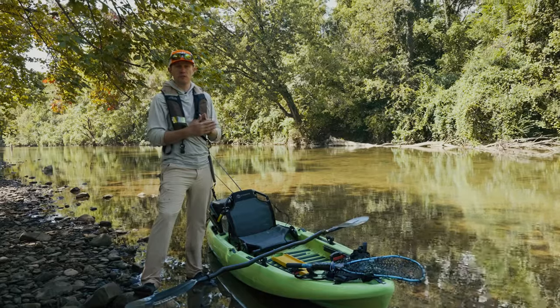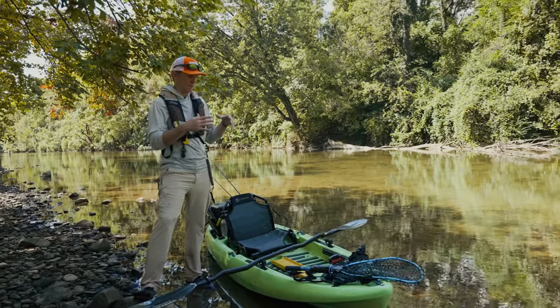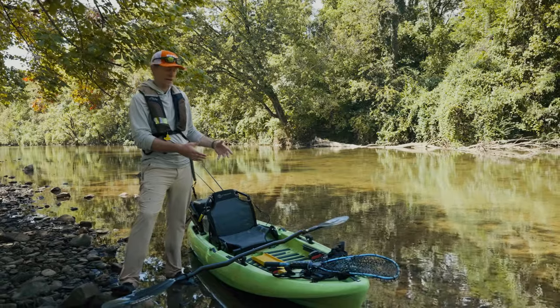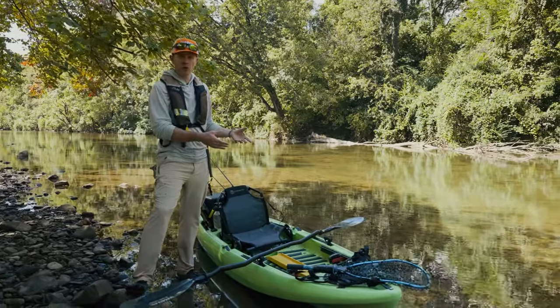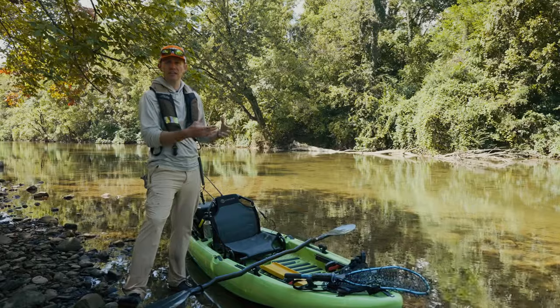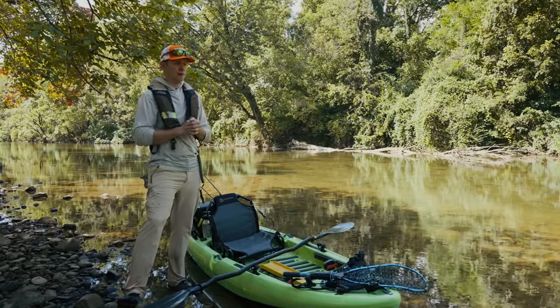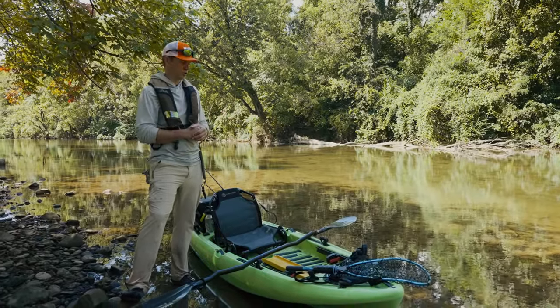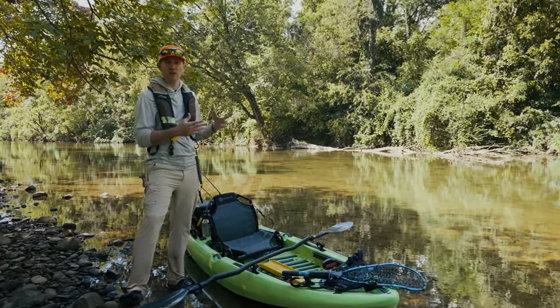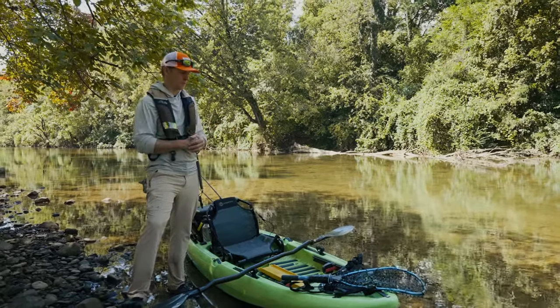It's perfect for somebody who's just starting out. One of the things is portability. That light weight means you can throw it up on the roof rack on a car, throw it in the bed of a truck. It's very easy to get in and out of the water, much easier than those heavier models. You don't need a fancy trailer for this. It's just very easy to transport, almost regardless of what type of vehicle you drive.